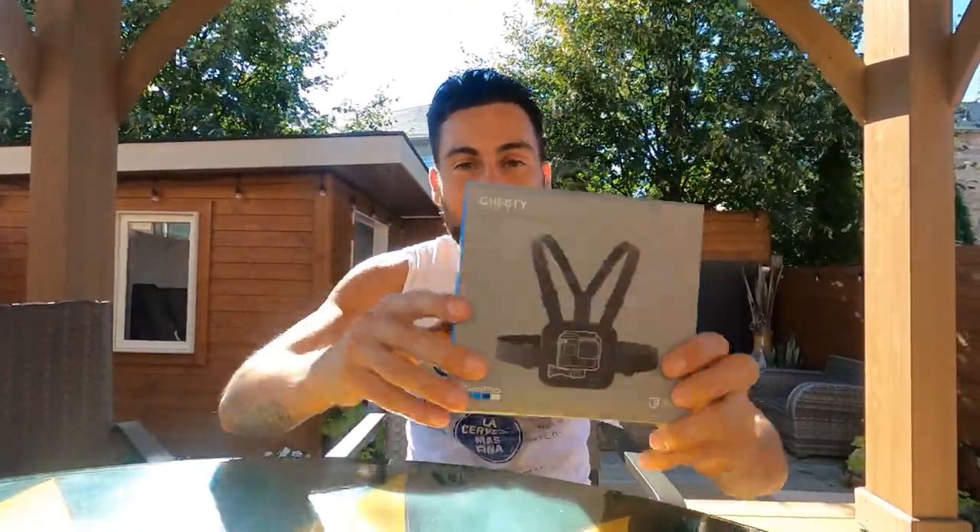Hey, what's good everybody, Fly Lopez here with another fly video. Today we're checking out the Chesty - you already know it's a chest mount for the GoPro. I had to buy it because I bike, I jog, I run, I hit the punching bag, I work out.